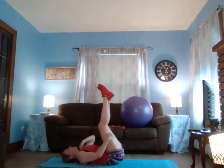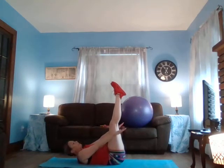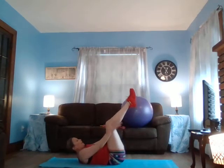Legs straight up, just like this. Hold — ten, nine, eight, seven, six, five, four, three, two, one. Come on down, let that neck rest. Feet down.